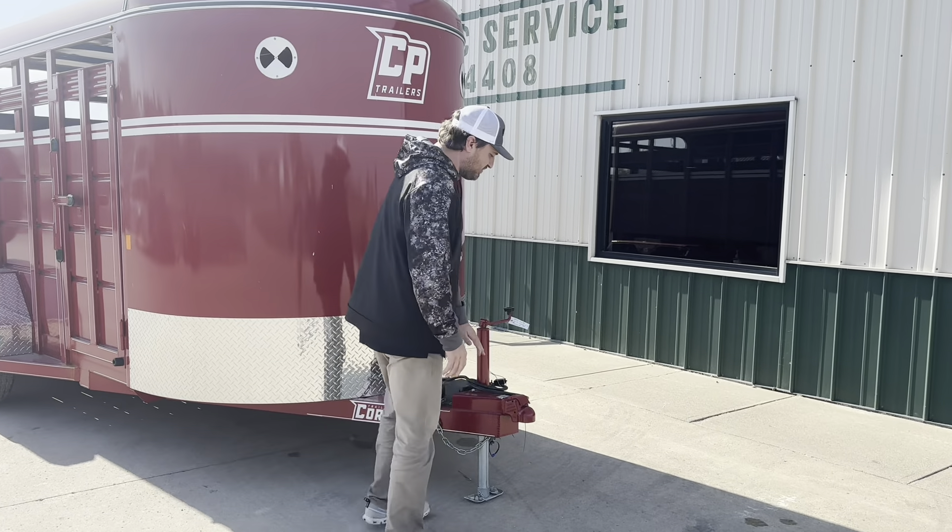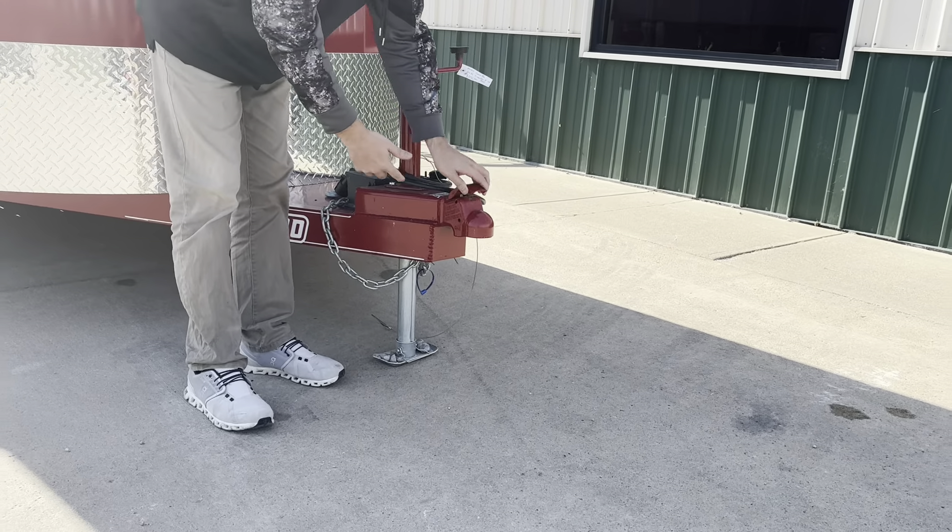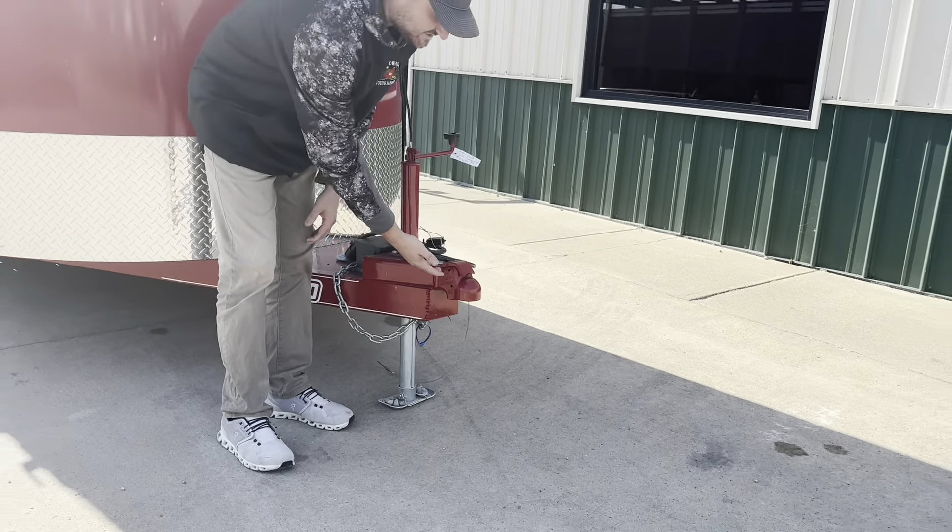Up front we have the Delmco 2-5-16th coupler and this is an easy latch coupler. You do not need a safety pin but we still give one out for extra security. We have the 2K top line jack. This is a heavy duty safety chain with a 7-way RV plug.